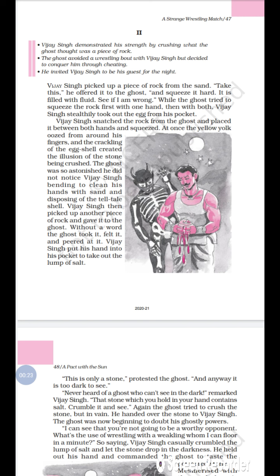Vijay Singh offered the rock to the ghost and said, 'Take this and squeeze it hard — it is filled with fluid. See if I am wrong.' While the ghost tried to squeeze the rock, first with one hand then with both, Vijay Singh stealthily took out the egg from his pocket.